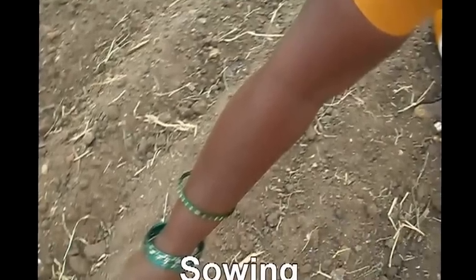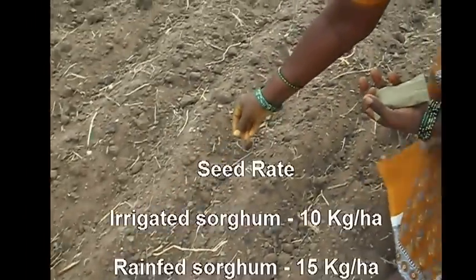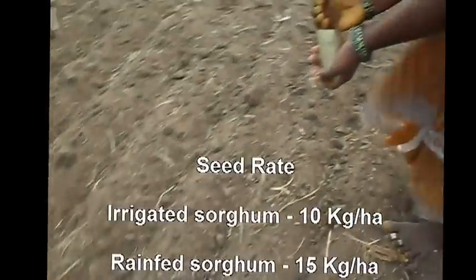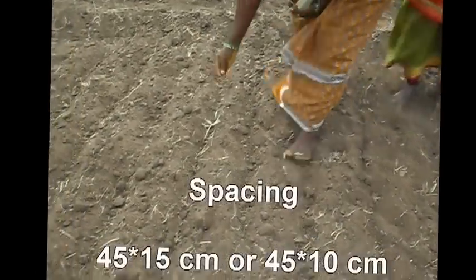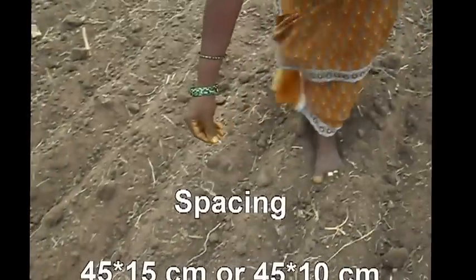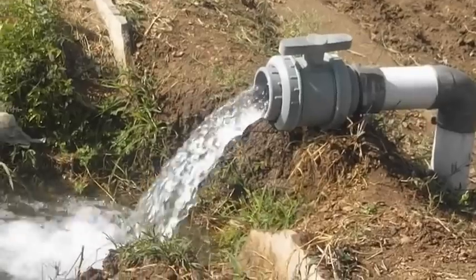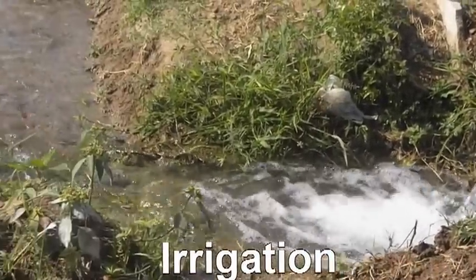Sowing: Sow the seeds over the lines where fertilizers are placed. Seed rate: for irrigated crop, 10 kg per hectare; for rainfed crop, 15 kg per hectare. Duration of sorghum crop is 100–105 days. Sow the seeds with a spacing of 15 cm between plants in rows 45 cm apart. Irrigate the field after sowing.